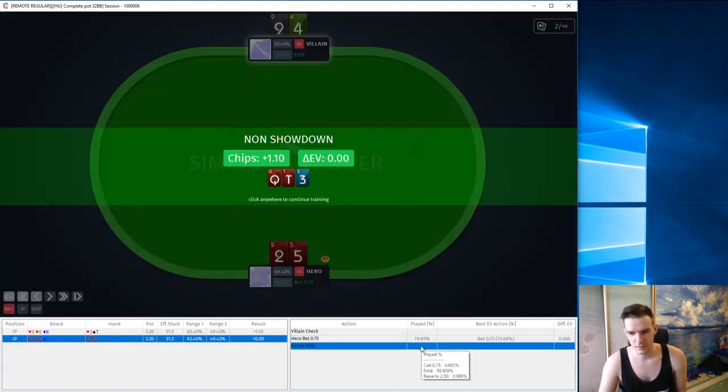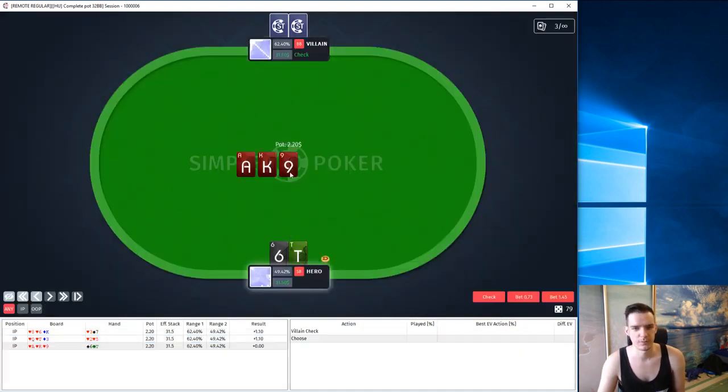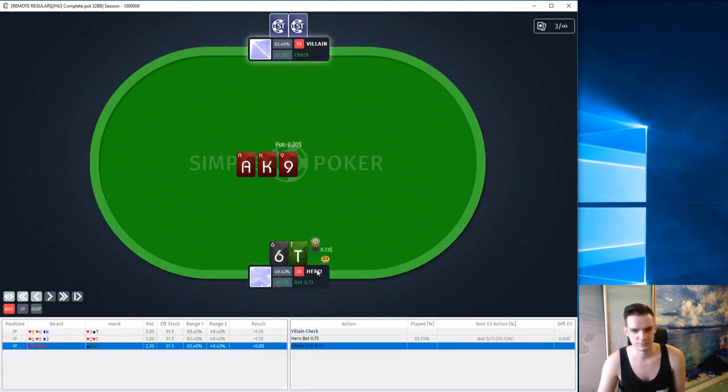Let's check how we should play this hand overall. Check only 1%, bet small 79% — almost 80% — and bet big 19%. We only want to bet big if we know that our opponent overfolds, that he can actually fold a 3x hand or some gutshots. Here we limp again, and our opponent almost never has big aces or big kings, so again I like a small bet.